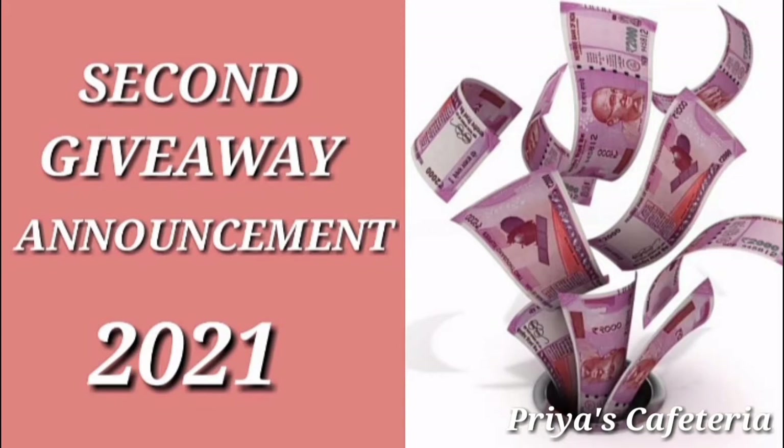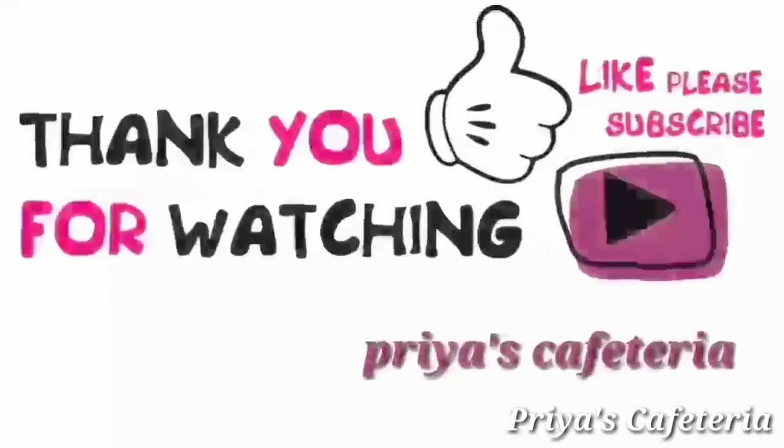Please don't mind asking questions. If you want to send the link, send it in the description box. See you next time. Thank you. Take care and bye. Thanks for watching. Bye-bye.